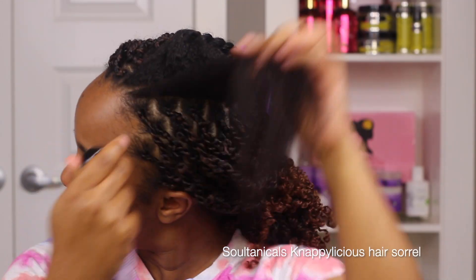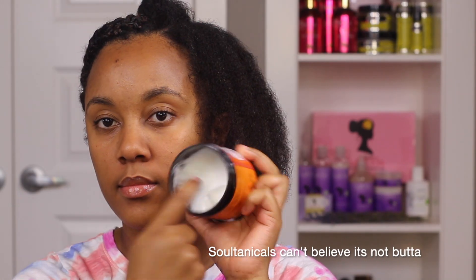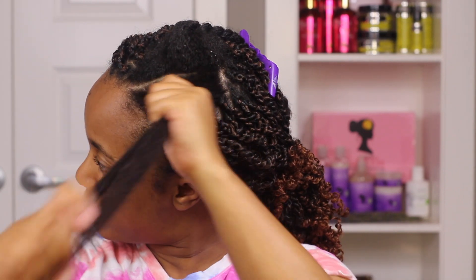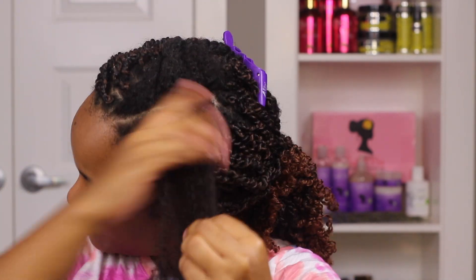Now I'm going to be moving on to moisturizing my hair. I'm going to be using my Soltanicals Nappalicious Hairspray, my Soltanicals Knot Butter, my Melanin Hair Care Cream, and some other products — I'll list them on the screen. Then I'm going to start separating my hair into smaller sections.